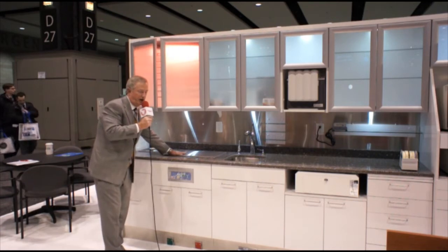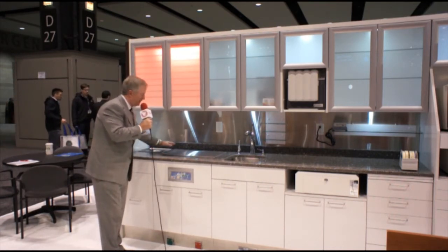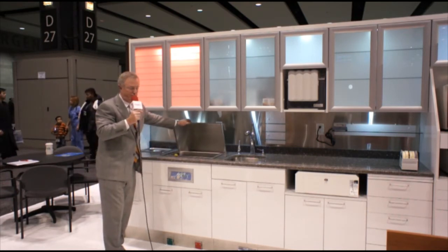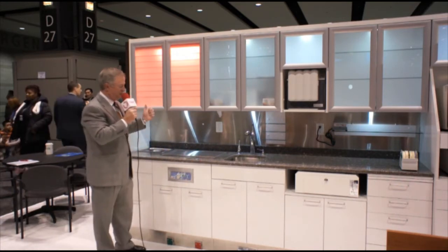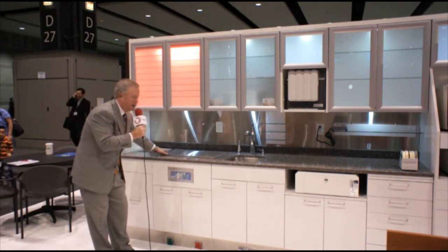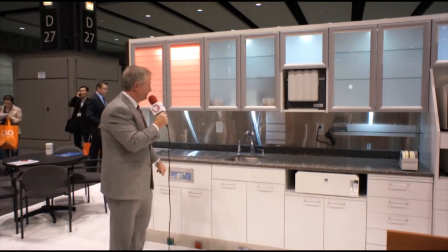On the countertop, again utilizing countertop storage concepts, we counter sync the cold sterile to the ultrasonic. This particular one is manufactured by Sonics 4. It is a large one for large IMS cassettes. We believe in cassettes — we think it is the easy way and the safest way to transition instruments. This unit also drains both the cold sterile and the ultrasonic by the push of one button.